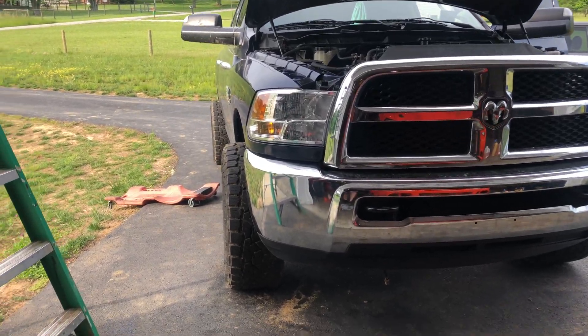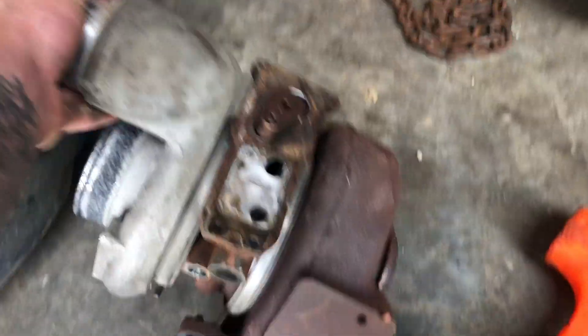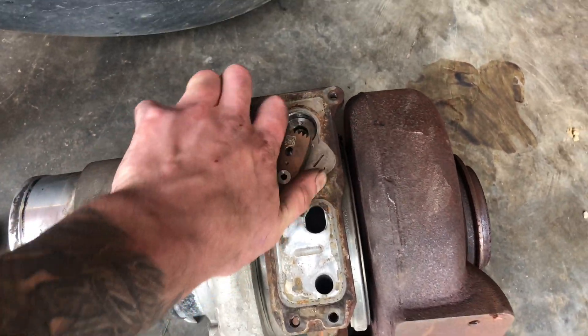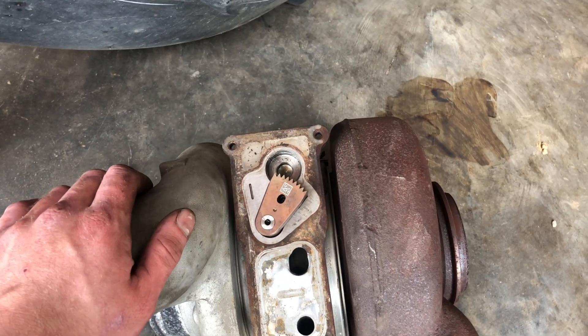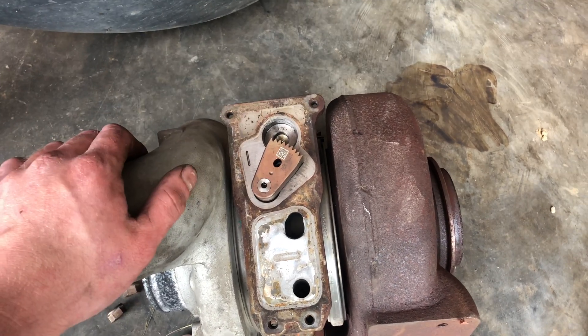Before you get too far into it, I'd really encourage you to do some research on the trouble codes you actually have on your particular truck and figure out what the problem is for sure. You want to make sure you're not just slapping a new actuator on a turbo that has a hard mechanical failure, or else you're going to burn up the new actuator just like the previous one, and you'll be back in the same boat.